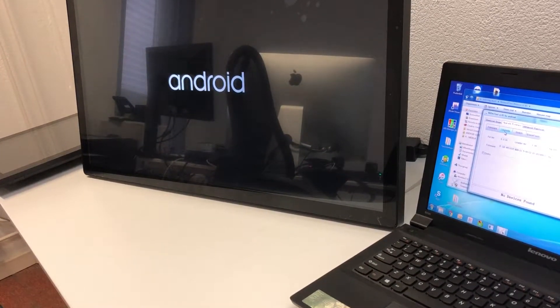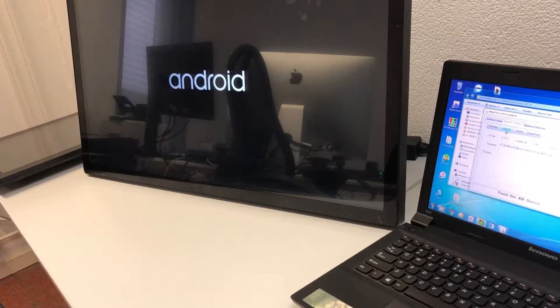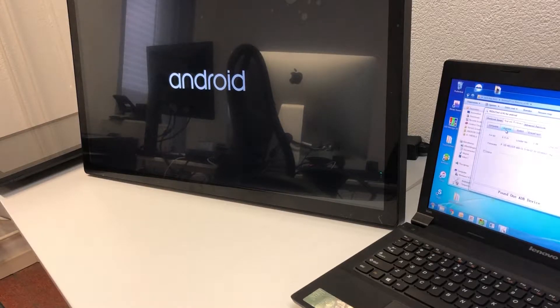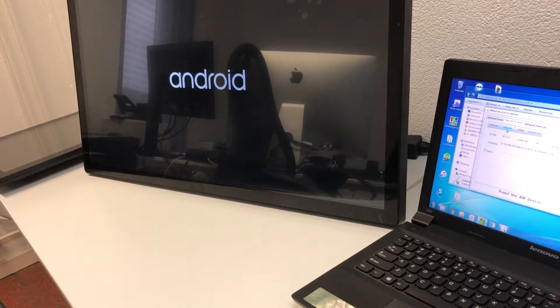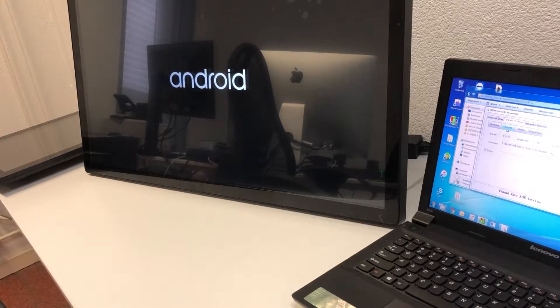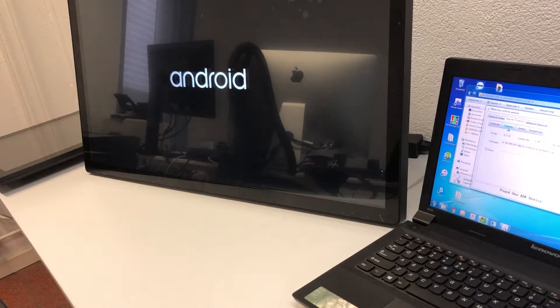After upgrading the software on the device, it takes more time for the display to start up than a normal startup, because it now has to install the software itself and configure everything. This can take between one and four minutes, after which you will see the startup screen of Android.